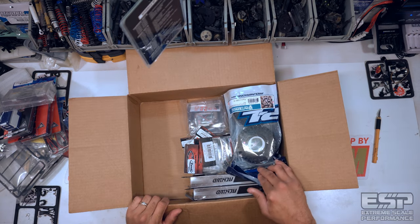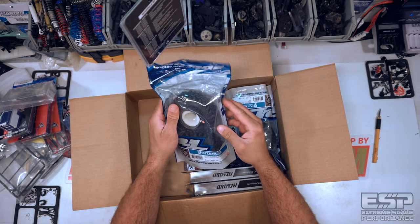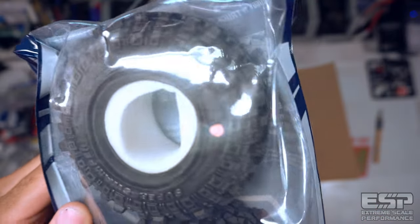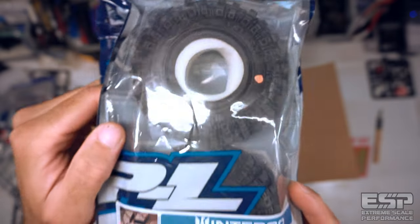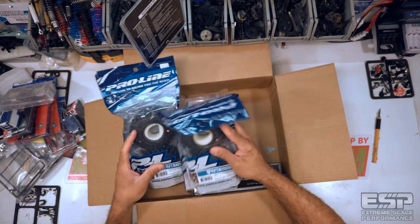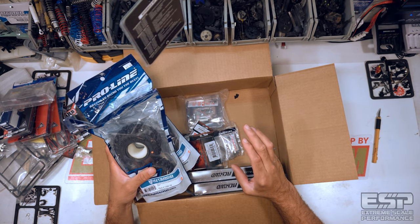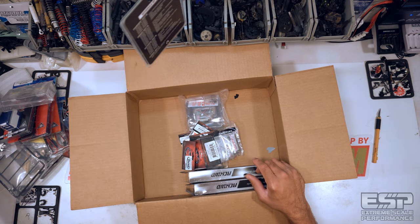Next thing we've got is obviously the set of tires here. We have a complete set of Interco TSL-SX Super Swampers — these are 1.9s, not the XLs. I have the XLs on the yellow Jeep and I love them, but for this particular build I did not want the XLs. Normally I go for a smaller tire, but that doesn't mean there's not a time and a place for something with a nice fat tire on it.